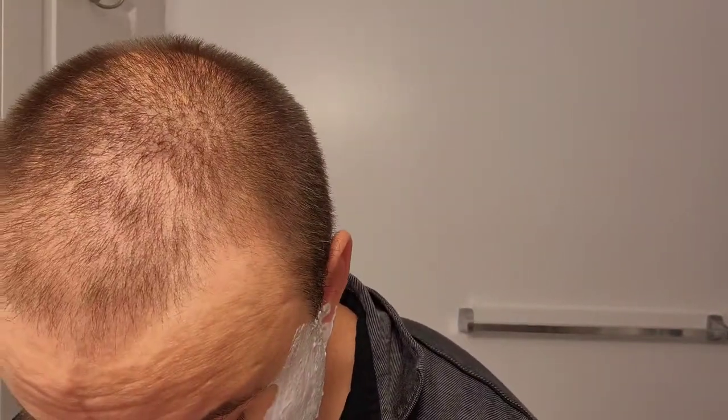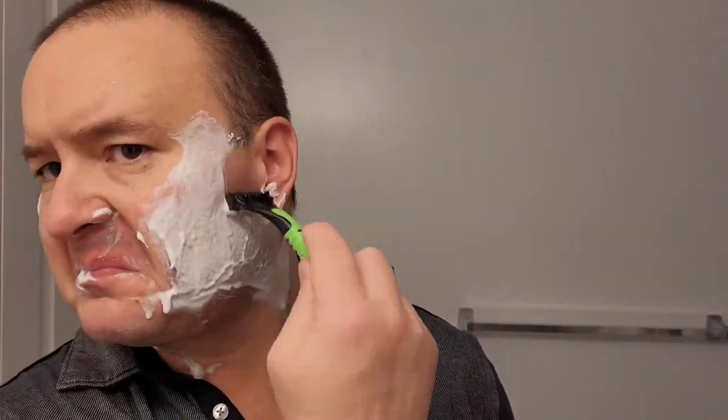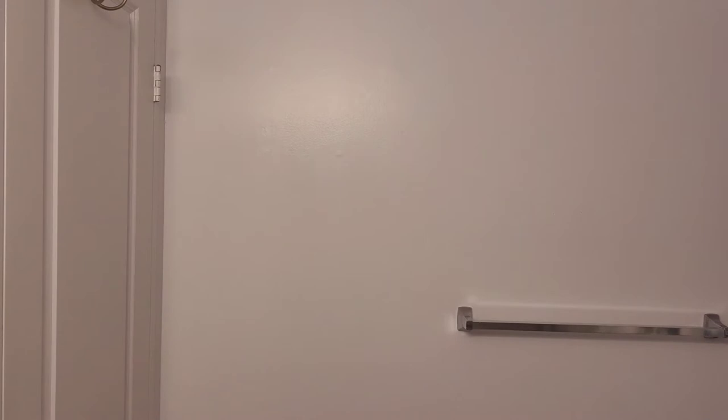Schick has done a pretty good job developing and designing this fine piece. The razor is working very well against the contours of my skin, providing comfort and just annihilating all that facial hair. There we go, just rinsing off.